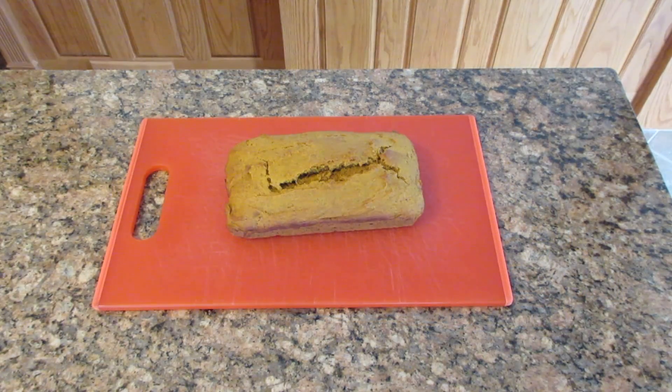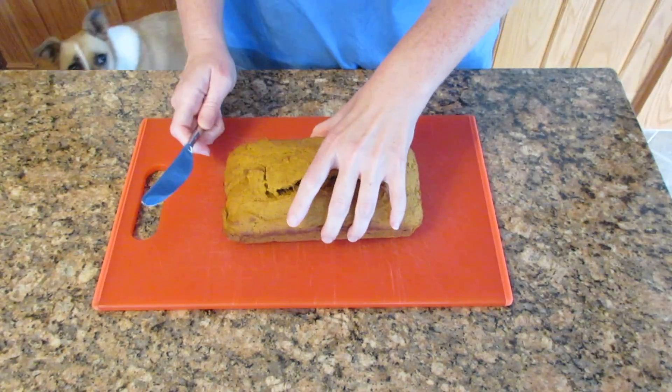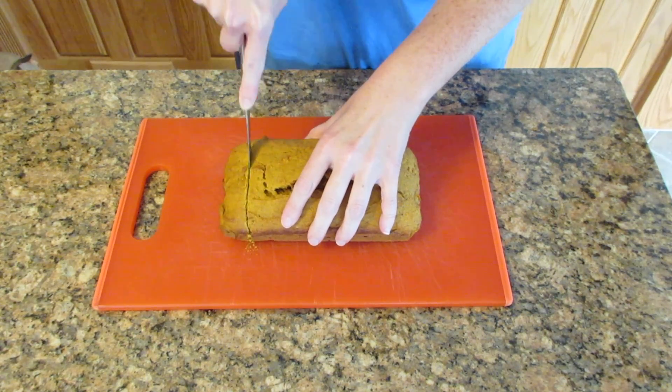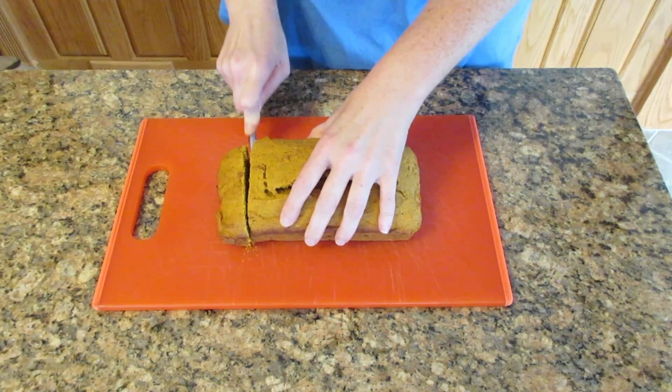Remove the parchment paper if you used that and let it cool. This is good warm or cold — I actually like to let it sit cold overnight because it develops the flavors more. Then just cut into it. This is such a soft bread that you can literally use a butter knife, and that's one of the reasons why I'm using a butter knife.